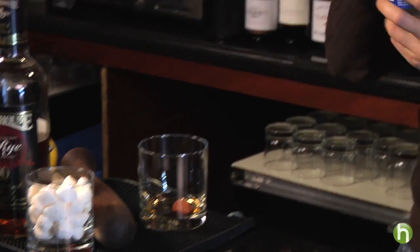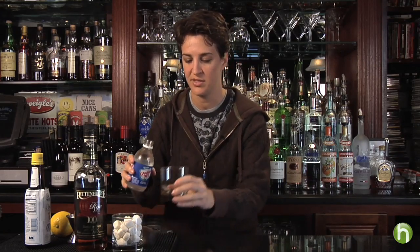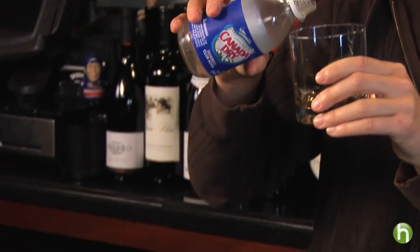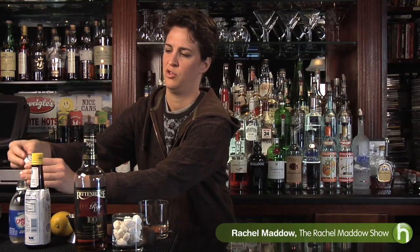Then add a little bit of club soda or seltzer water — and I do mean a little bit. You don't want a cocktail full of water. Just a tiny bit, essentially to give you mixability. You're putting in maybe a teaspoon of club soda.